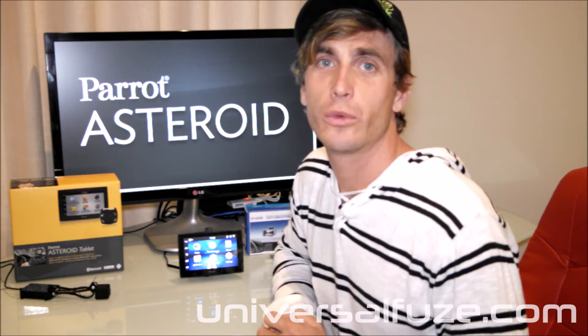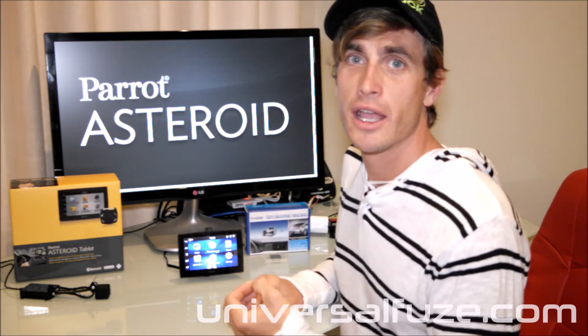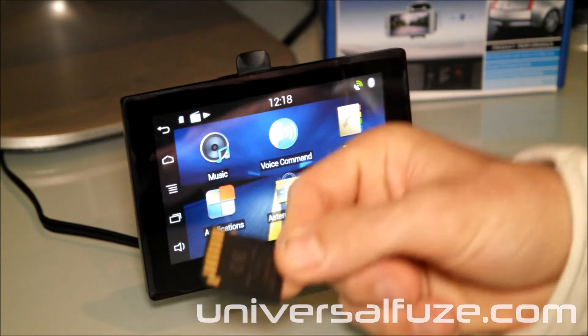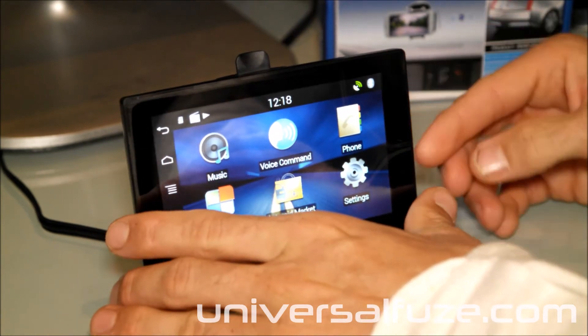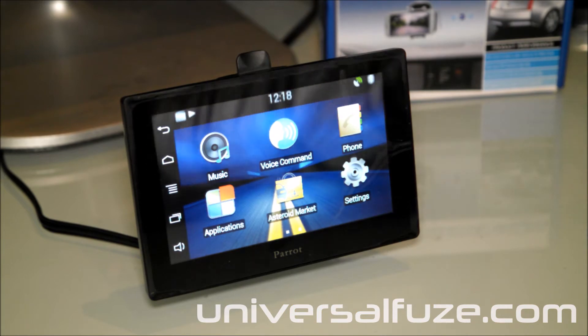A few quick changes we have to go through on your Parrot system to install the application and make it available from a desktop application icon. Insert the SD card included with your Wi-Fi reverse camera into your Parrot system, then restart the system.